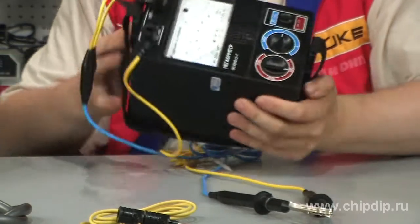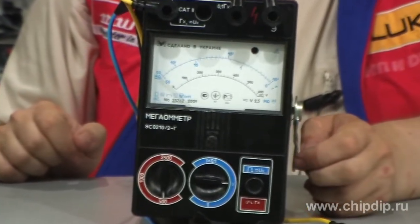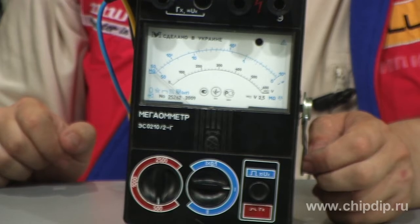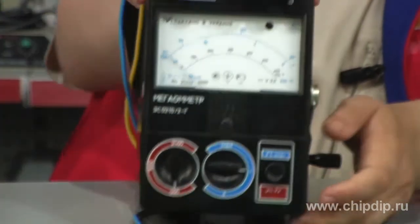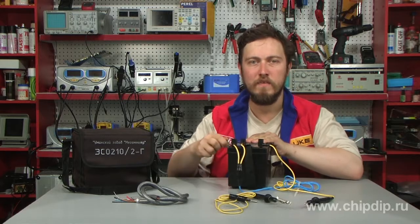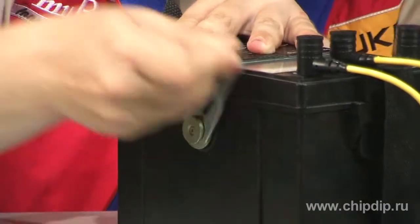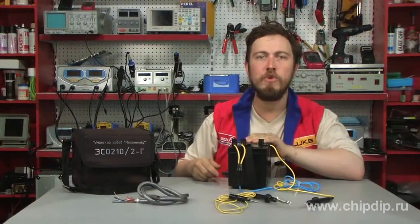The ESO210-2G is designed for measuring insulation resistance of dead electric circuits, as well as for measuring AC and DC voltage. The megometer is powered by a built-in electromechanical generator. The rotation velocity of the handle must be from 120 to 140 rotations per minute.